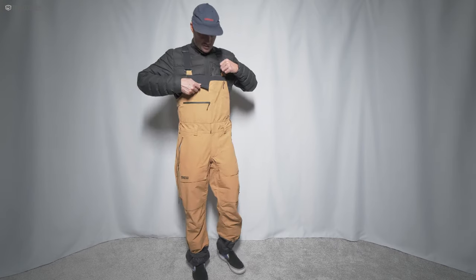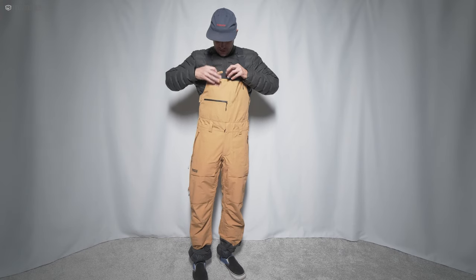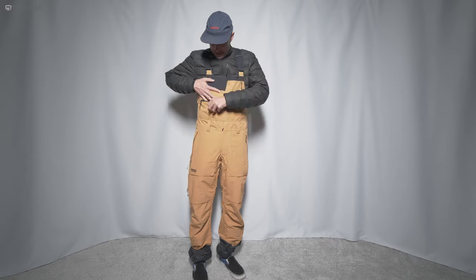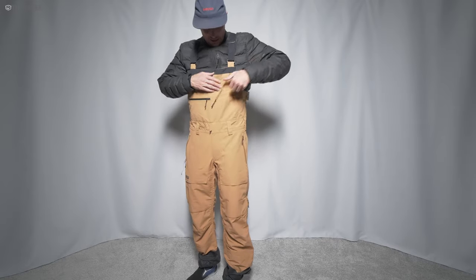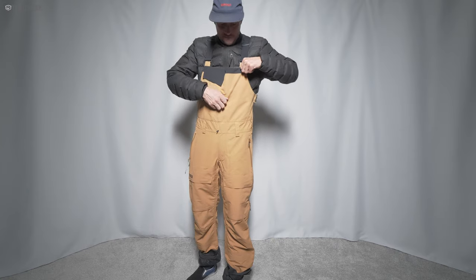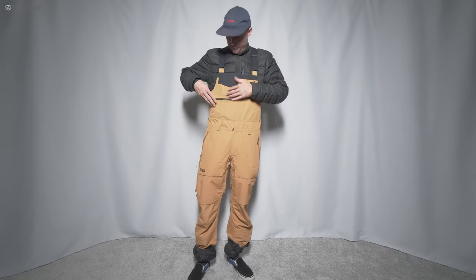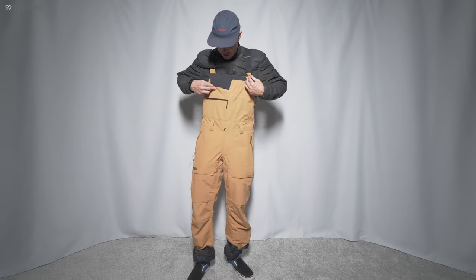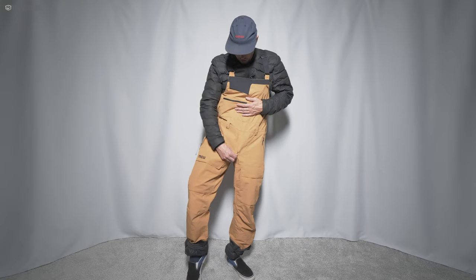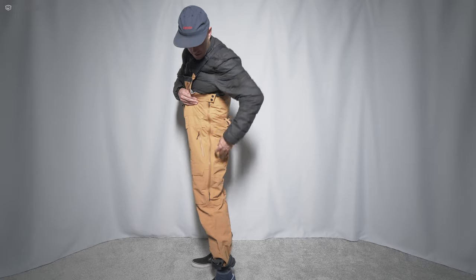You've got a lot of pockets in this thing. There's a cool little stash pocket up here with just a velcro closure. There's a big zip pocket here and another diagonal pocket on the chest — they're all fairly small. I would use this one for my phone; I kind of prefer having stuff up higher in this general direction.